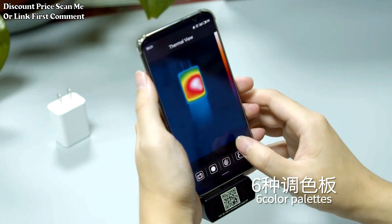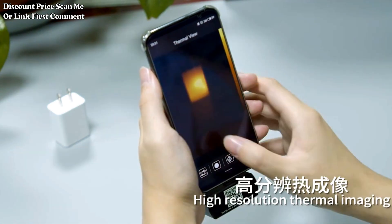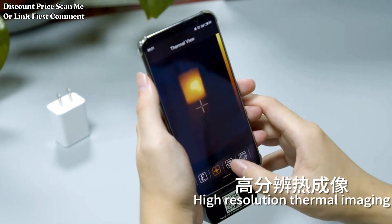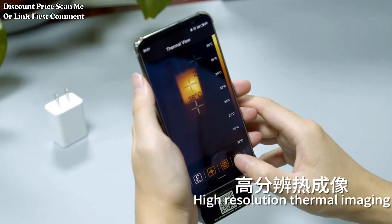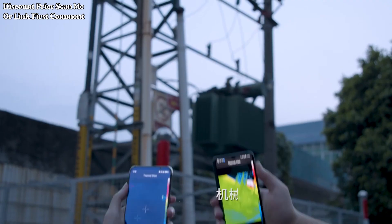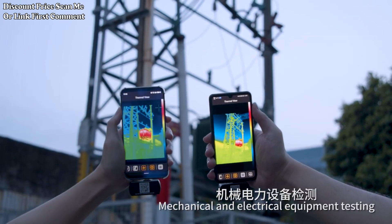The device features a high-resolution thermal imaging sensor with a resolution of 256 x 192 pixels. This allows for detailed and accurate thermal imaging, which is crucial for identifying temperature variations in electronic components.